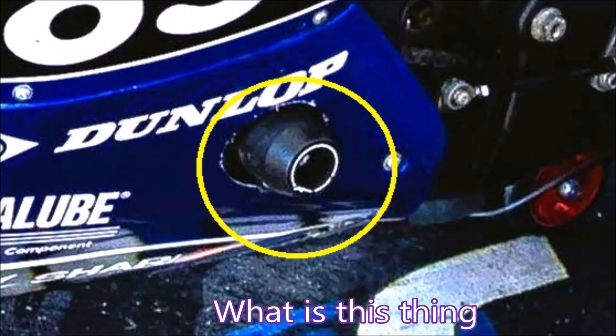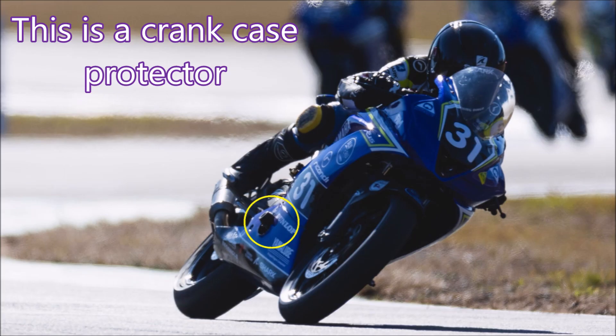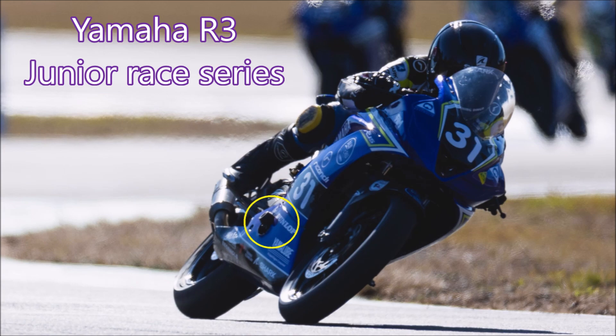G'day folks, this is part four in a series of me making a part in a single setup in my CNC without using my manual lathe as I did previously. This part is a crankcase protector for use on the Yamaha R3 motorcycle used in the Junior Race series.